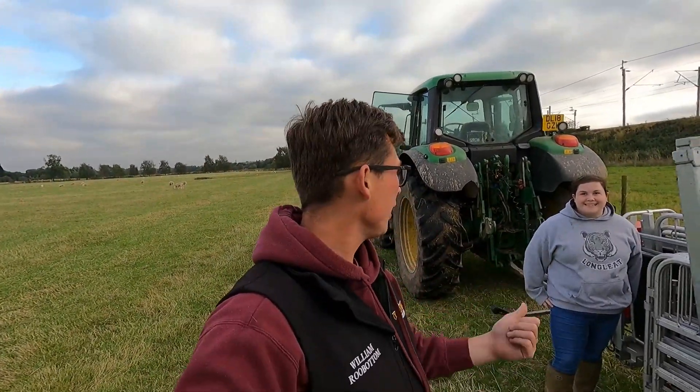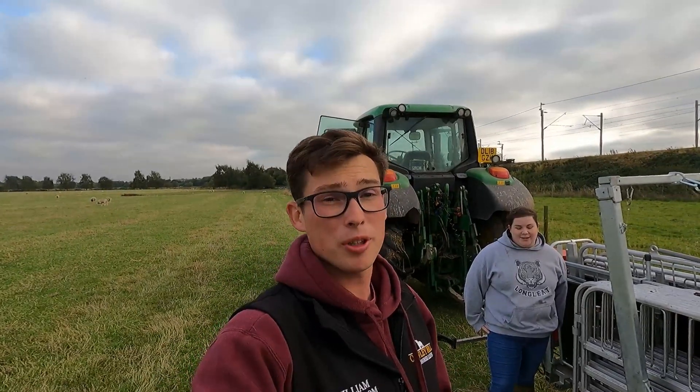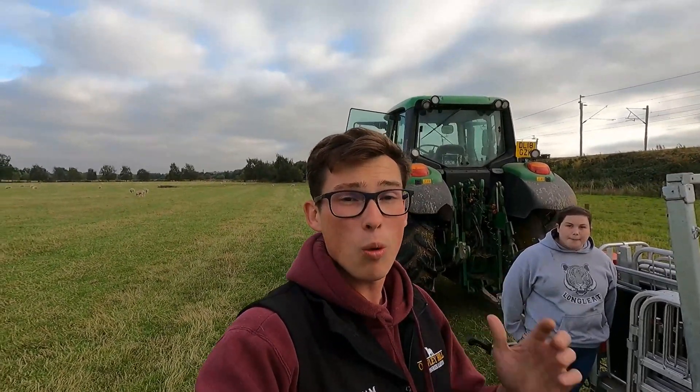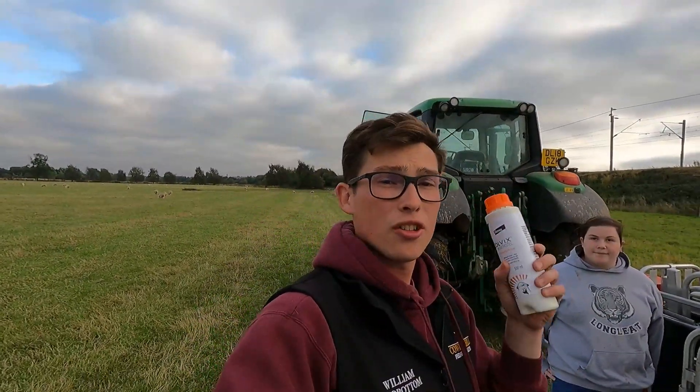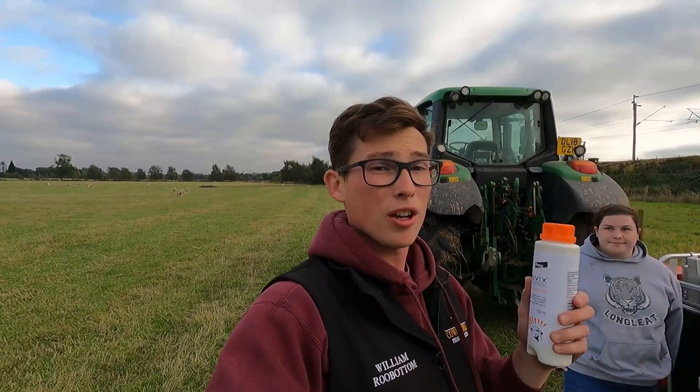Hello everyone, Will here, and today I'm joined by my sister Ellie because she's going to give me a hand. What we're going to be doing today is explaining why we use Zolvix when we're worming the ewe lambs. We're worming the ewe lambs today and I'm going to tell you exactly why we're using this special wormer and why we aren't using different ones. That is the plan for today, I really hope you enjoy it.